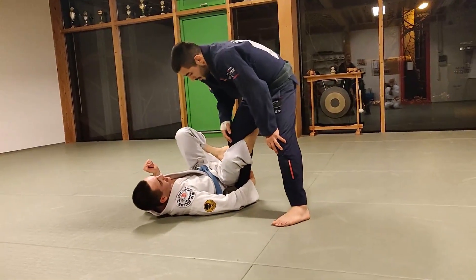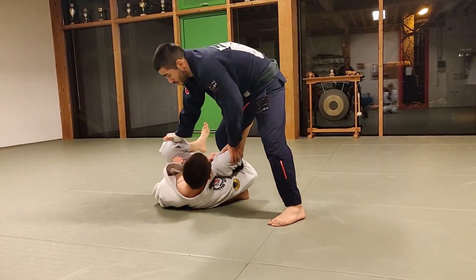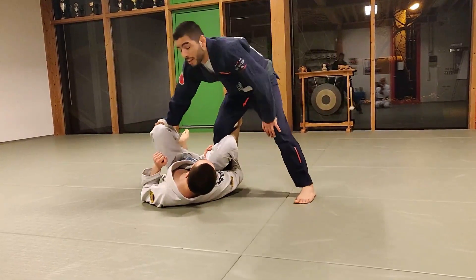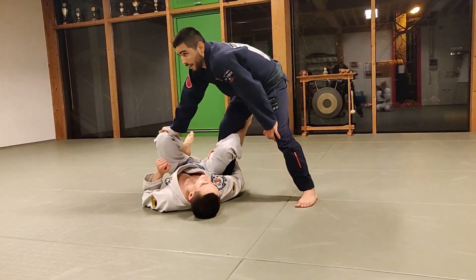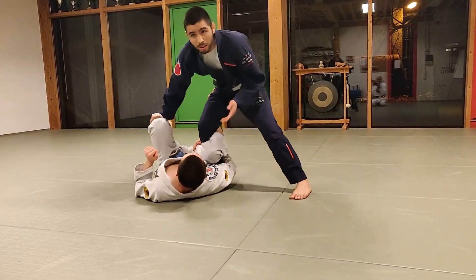We'll start in this position. My opponent has the kiss of dragon, so I teach something I like — it sometimes works, sometimes doesn't work.